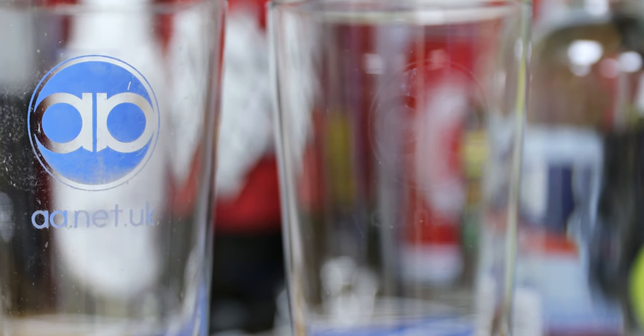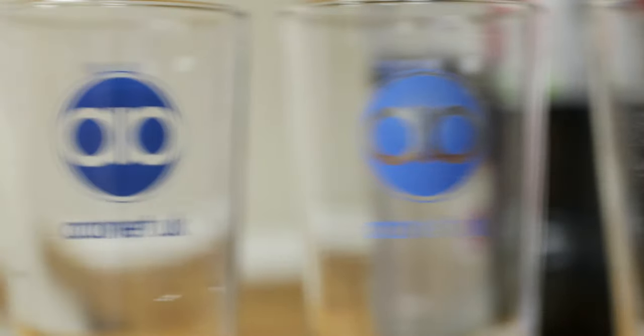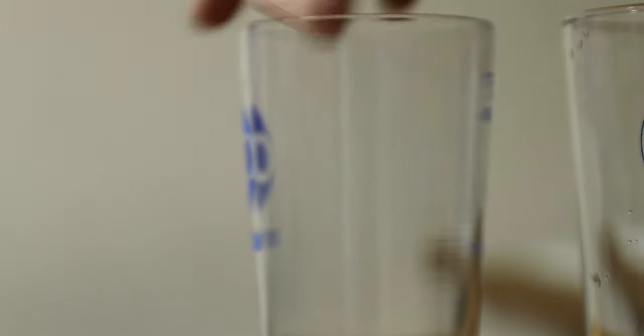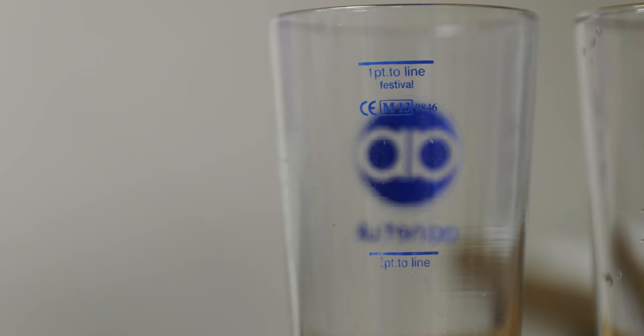We spoke to Festival Glasses and they told us they're not meant to be dishwasher safe. What? Really? Glasses? They said they're pub glass washer safe. But hang on a minute — these are meant to be Festival Glasses. You get them at things like beer festivals. And apart from the fact that they used to work, where do glasses from beer festivals go? Well, they go back to people's homes — people who have dishwashers. They don't go to pubs. So why are Festival Glasses not dishwasher safe when they used to be? What are they playing at? We won't be ordering from them again.